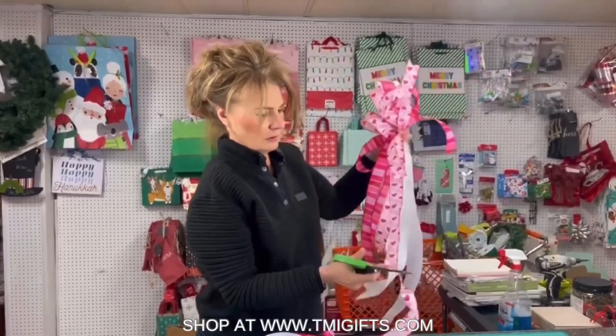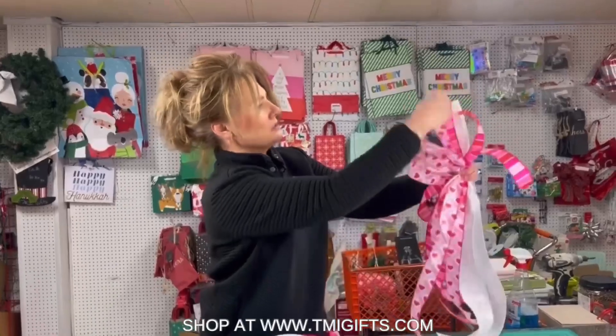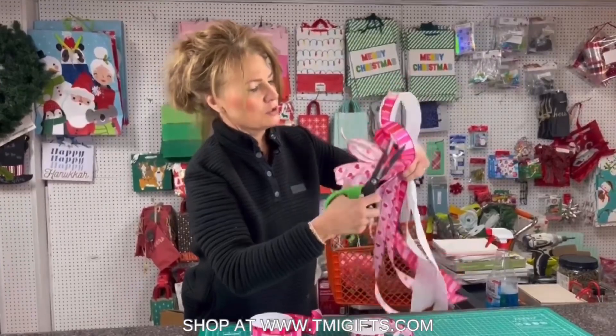Then I'm gonna do one more loop — this one's gonna be a little bit shorter of a dovetail. There's all my loops. I've gotta dovetail this one, and now all I'm gonna do is make sure that I use a chenille stem or a zip tie. On this particular one I'm gonna do a zip tie.